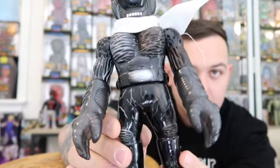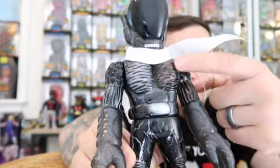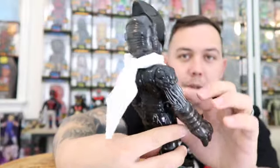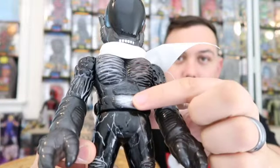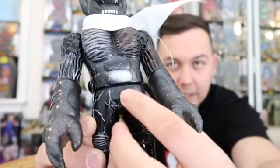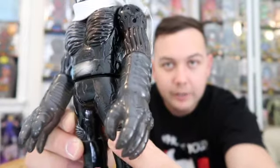But here it is — super nice detail. I got the brown colorway, right there. You've got some nice silver in there, a little silver spot on the belt. And you've got the lightning going all down the legs.